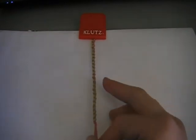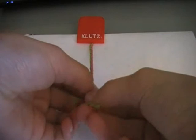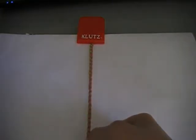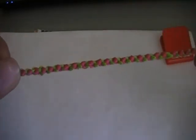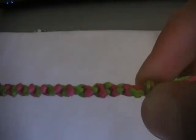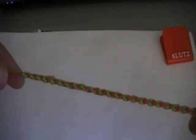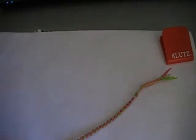Right, so now I've got the bracelet to the length I want it, I'm just going to quickly tie off the end. Like that. And there we go — you have your double chain knot bracelet. And then just plait the ends or something, and you have your friendship bracelet. Thanks for watching — comment, rate, subscribe.